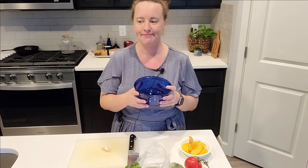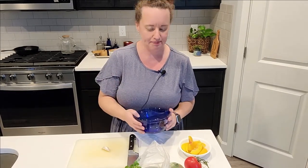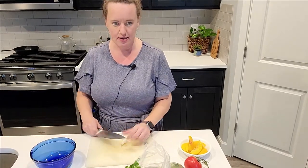You can see my pug down here, Watson. He always gets really confused about why I'm talking to a big empty room. I've got a big bowl to do all my mixing of ingredients.